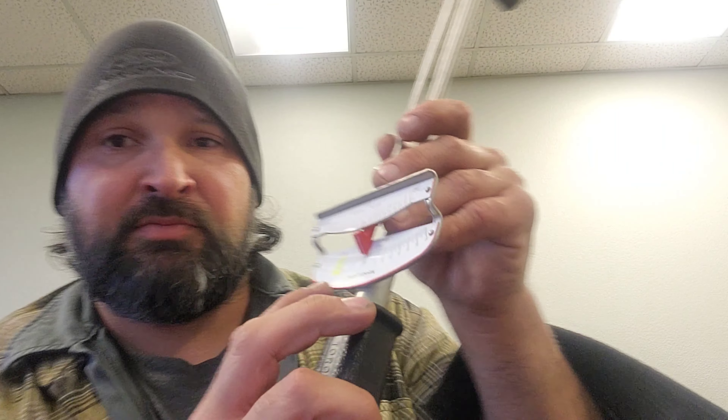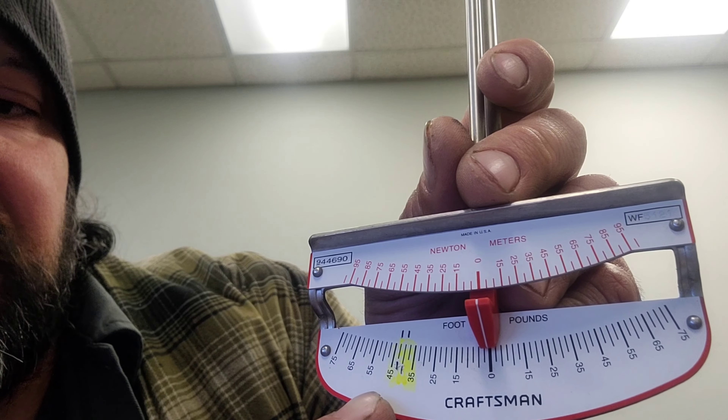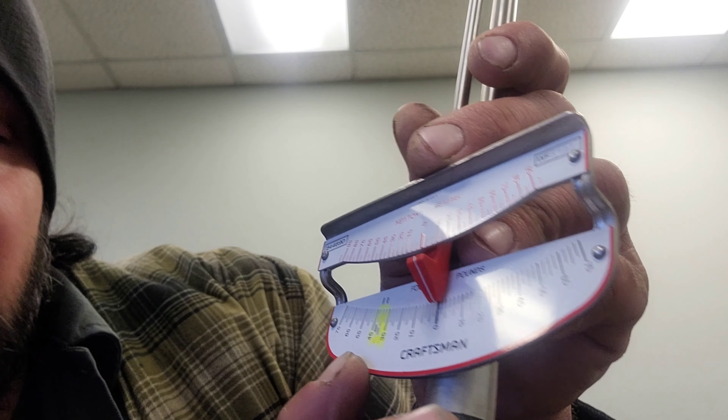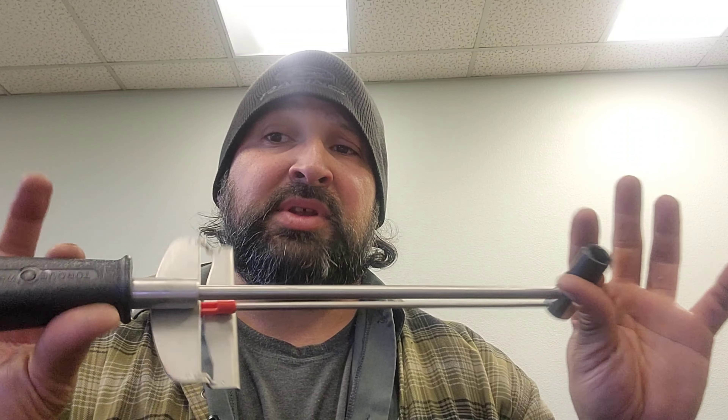For breakaway torque — say the digital one has a broken screen or a dead battery and we need to do breakaway — I have this 3/8 beam wrench. Mine is indicated between 35 and 45 with two specific hash marks, so I can gauge it, normally between 35 and maybe 37. It's not as precise as digital, but I can write down my breakaway and give a range to the client. This thing doesn't need any calibration and will last forever. The pivot works both directions — it's a slower way of doing things, but it will last forever.